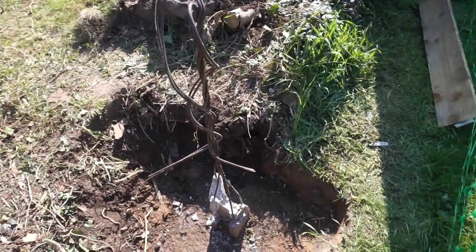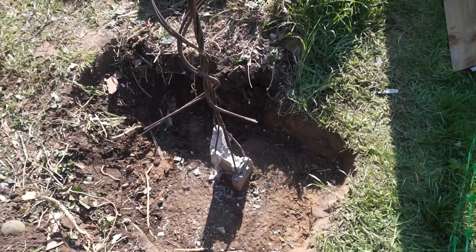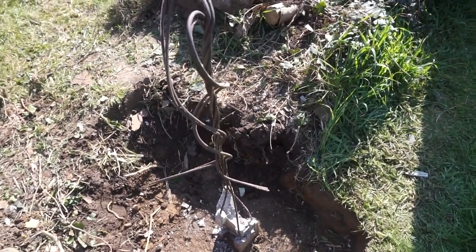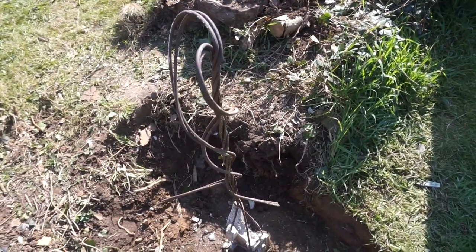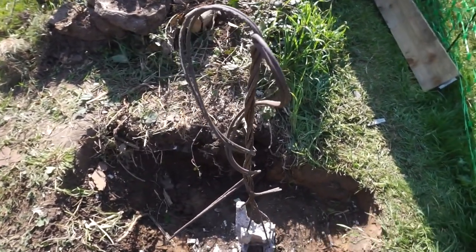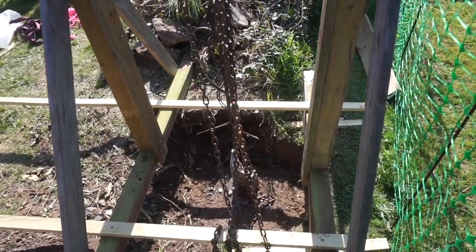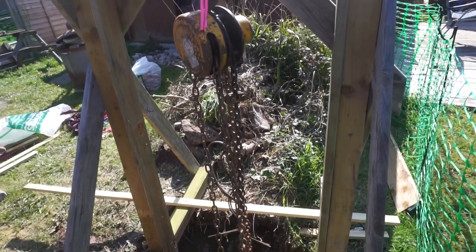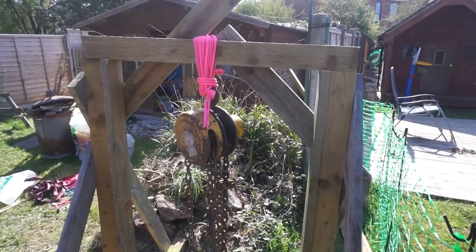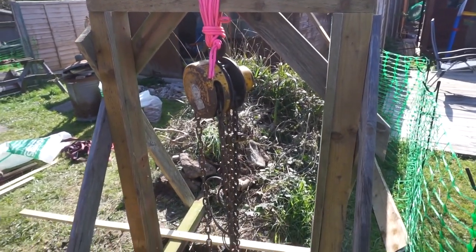So what we've got here is the remains of the post and the wire. I've taken it down as low as it'll go, used that wire, given it a little twist, and made a couple of loops at the top. Now we're going to try and pull that out. Here I've got my chain hoist with some rigging around the side of it.